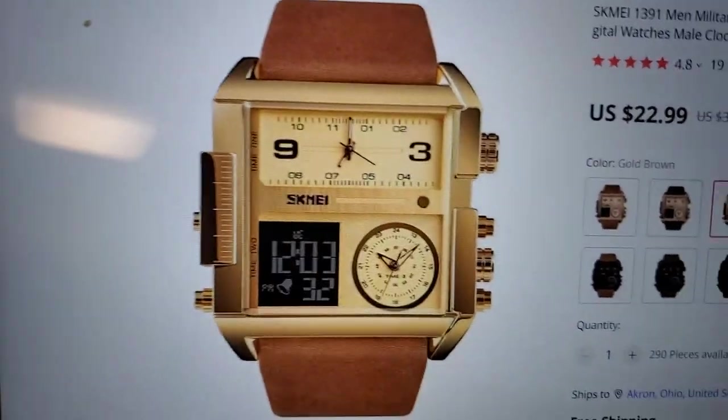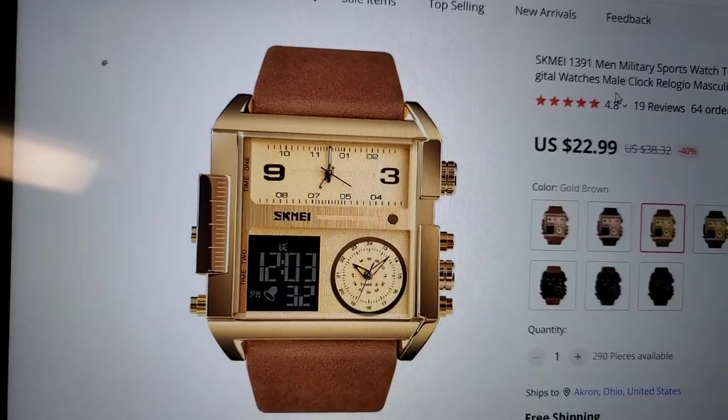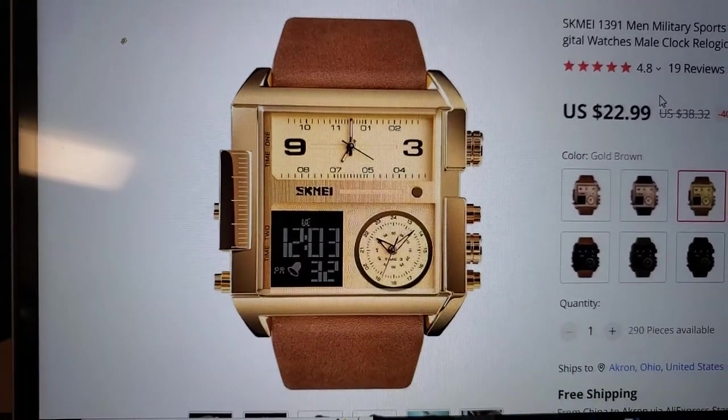I have been researching this watch, and I have more information for you.